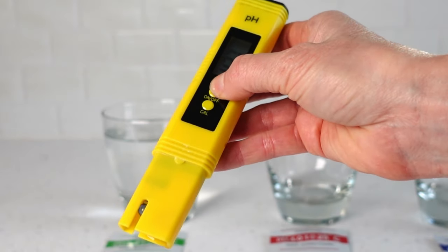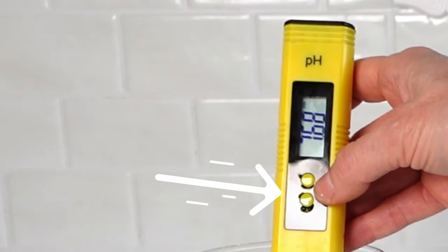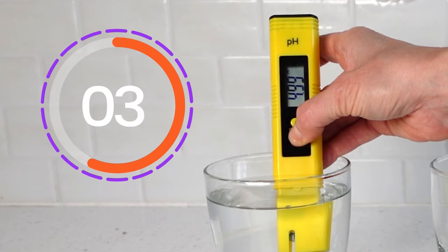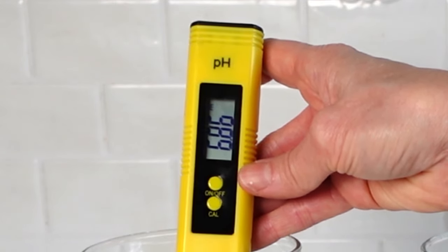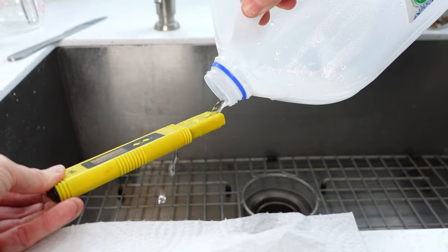Now it's time for the pH meter to be calibrated. The button pushing on the meter will be a little different with each glass or buffering solution, so be sure to watch these instructions all the way through. Turn the meter on by pushing the top button. Place it in the glass no further than the immersion line. Push the second lower button, which is the calibration button, and hold it down for five seconds. Release the button and wait for the meter to start and stop flashing. Calibration number one is now complete. You can leave the meter on or turn it off in between each of the three calibrations — it doesn't really matter.